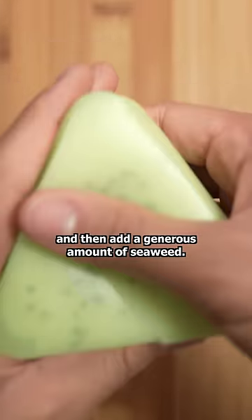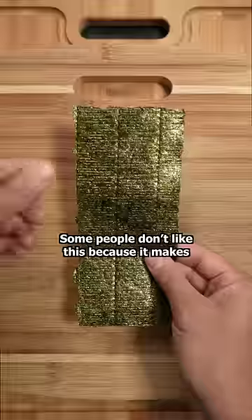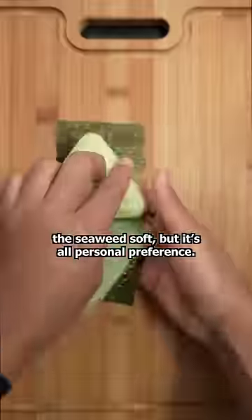Squeeze it tight so it doesn't fall apart, and then add a generous amount of seaweed. This time, I'm going to store the seaweed in contact with the rice. Some people don't like this because it makes the seaweed soft, but it's all personal preference.